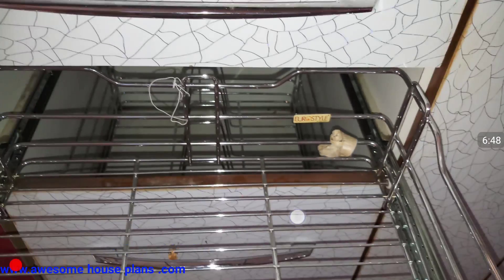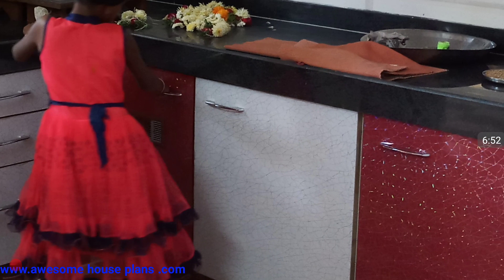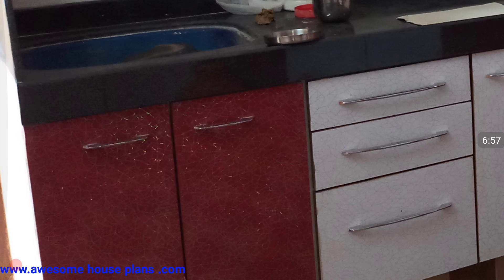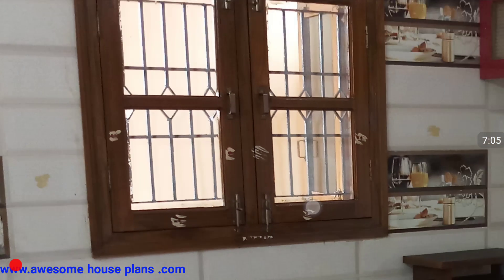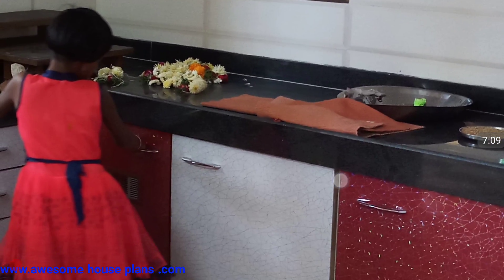Euro style brand is used. Presently that's all for this video. I hope this video is going to help you a lot for constructing your kitchen. Please do like, share, and subscribe to my channel. Please help me reach 1 million subscribers on YouTube — it is taking so long. I hope one day I will reach it. Thank you.